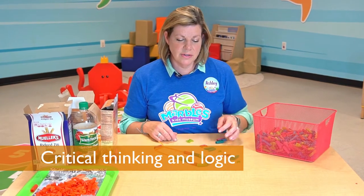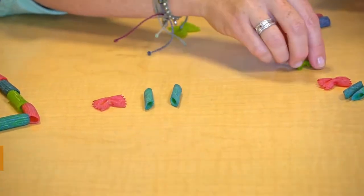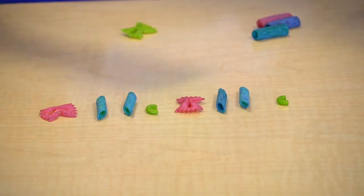If you're not interested in colors, you can also talk about patterns and shapes. So I could create one that's bow tie, cylinder, cylinder, cylinder, crescent, bow tie, cylinder, cylinder, crescent, and keep going.